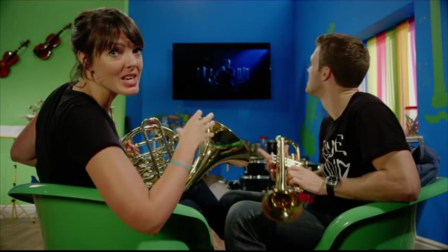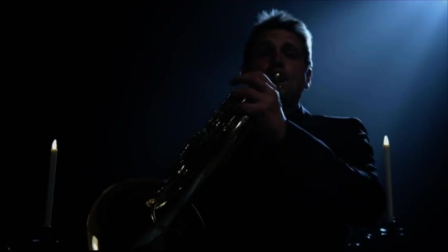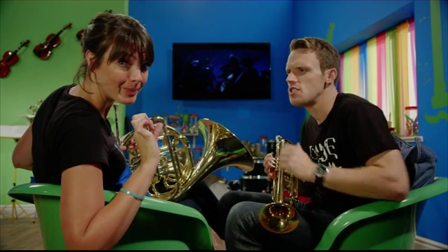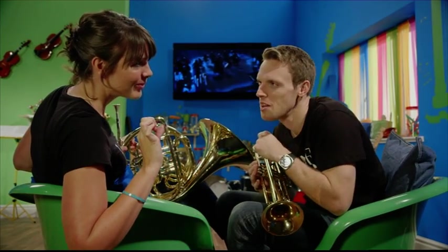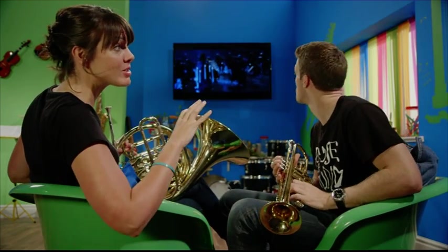I love the sound of brass instruments, like these trumpets, trombones and, of course, horns. Me too. Now, this music is called Horn Concerto No. 4 by Mozart. Do you think it might be twice as good as Concerto No. 2? I don't know, but I do think we should probably find out how brass instruments work.